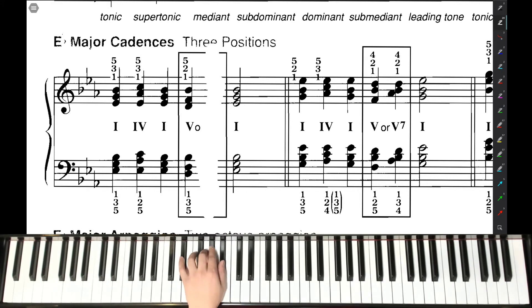For the left hand, same notes — E-flat, G-natural, and B-flat for the I chord. For the IV chord, E-flat, second finger on A-flat, thumb on C-natural. Back to the I chord. For the V chord, fifth finger goes down to D-natural, third finger goes down to F-natural, and our thumb plays B-flat for the V chord. And back to the I chord.